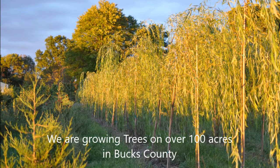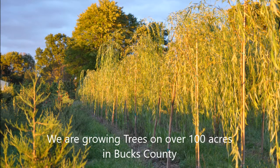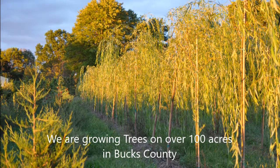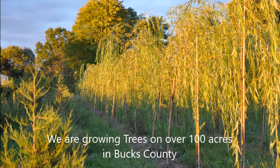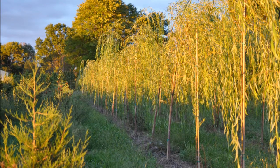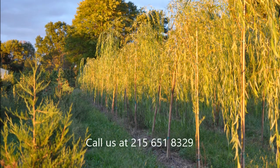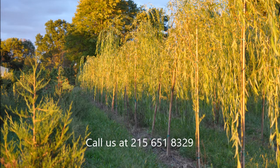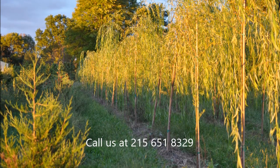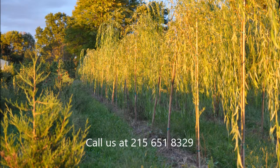You are welcome to visit Highland Hill Farm and we'll take you on a farm tour if you like, so that you can see how we grow our trees and shrubs in Fountainville, PA. We're located on Route 313 in Bucks County and our phone number is 215-651-8329. We do deliver and install to the New Jersey and Pennsylvania areas.